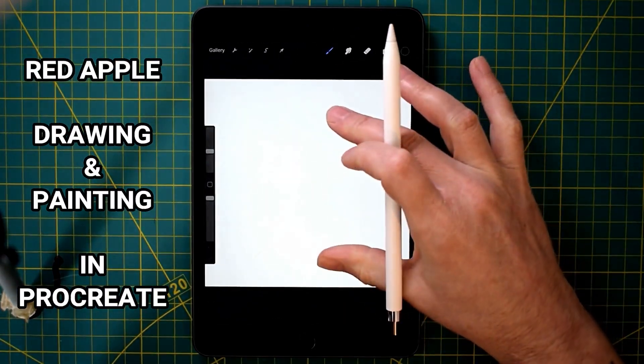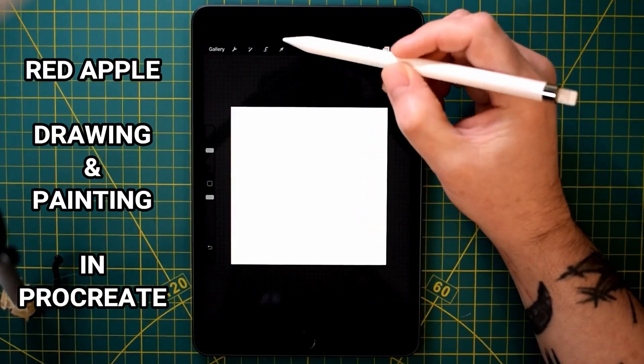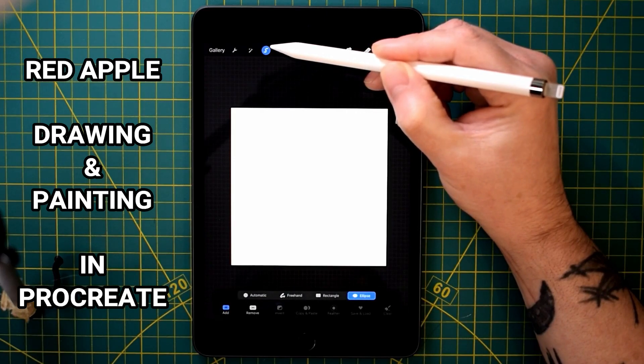Hello, and here we are today. We're going to be drawing a red apple in Procreate on the iPad.